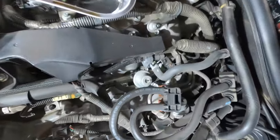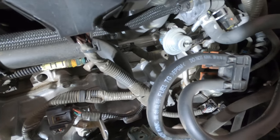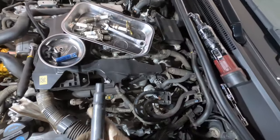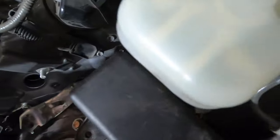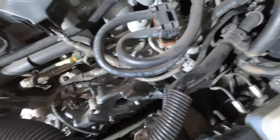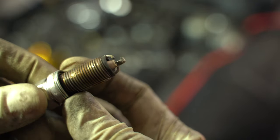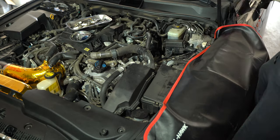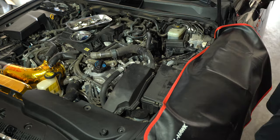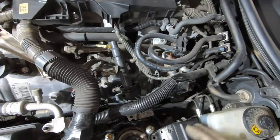So we got the second coil pack out. Had to remove this right here and loosened up this bracket — not going to take it all the way out. It slid out pretty easy once I loosened it up, moved it out the way, went ahead and disconnected it. Get it completely out of the way — might as well. So I'm going to go ahead and get the plug out. Really nothing too serious on the second one.